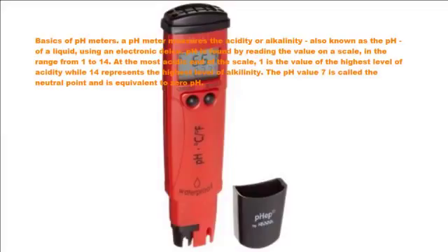Basics of pH meters. The pH meter measures the acidity or alkalinity, also known as the pH, of a liquid, using an electronic device.